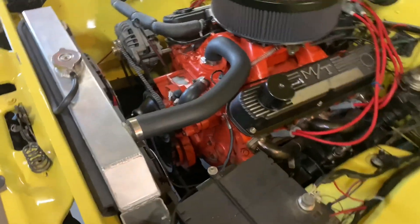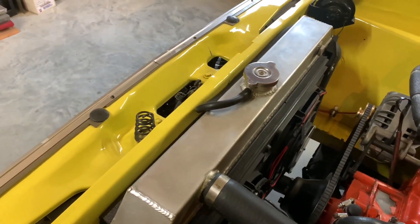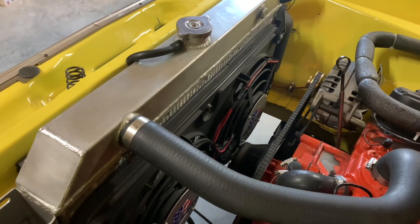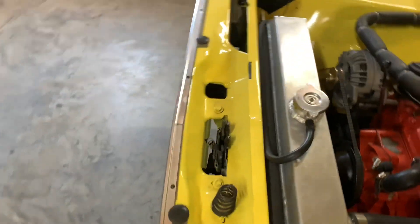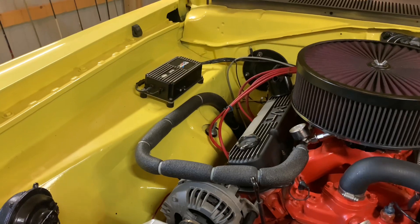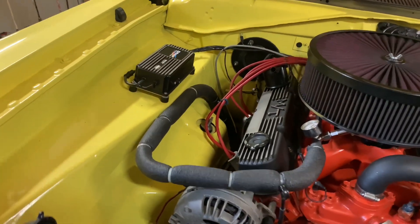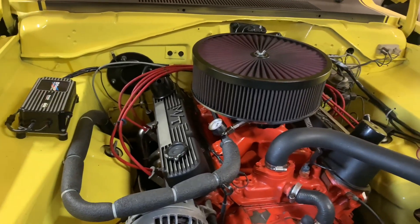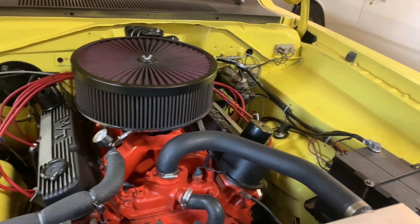For the cooling system, it's an aluminum radiator — I think that's a Champion, got it off eBay, pretty cheap — and a Flexalite dual-fan setup with a 180-degree thermostat. For the fuel system, it's 3/8-inch line all the way back, a 3/8-inch pickup in the tank, and a Holley red fuel pump — it's self-regulated to 6 PSI so I don't even need a regulator.